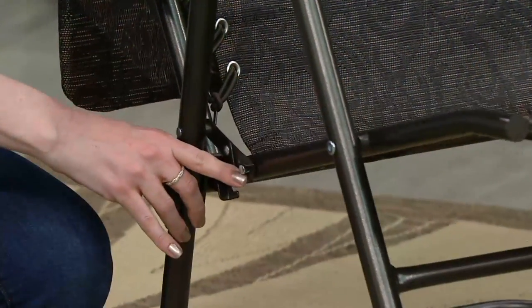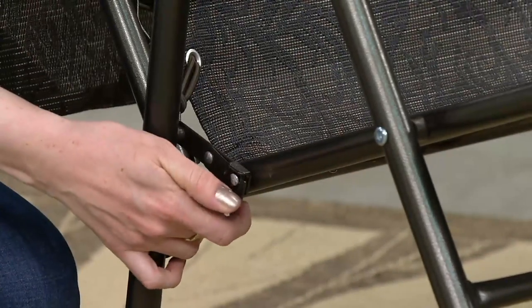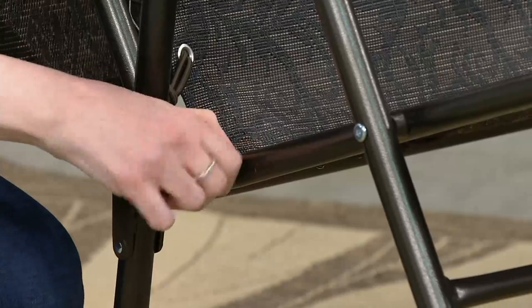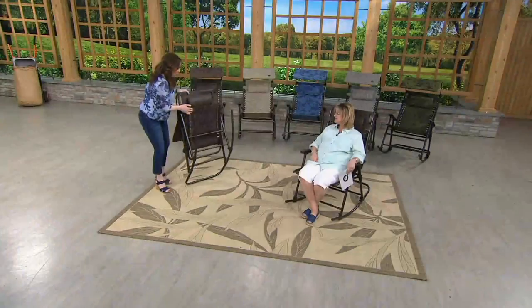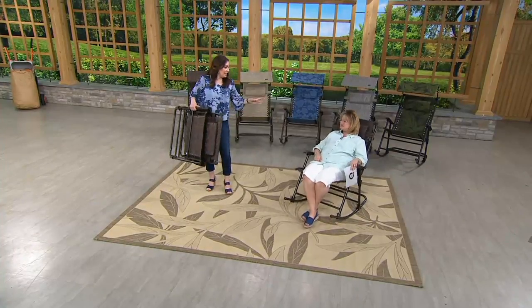There's a lock on the right side of the chair. What you're going to do is simply spread the bars apart — that's it. Fold up your rocker and you're taking it with you, popping it in your trunk.